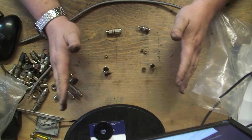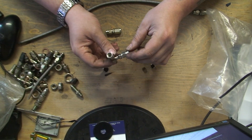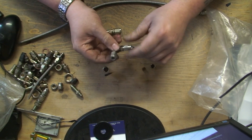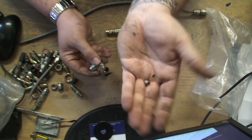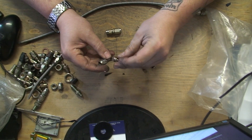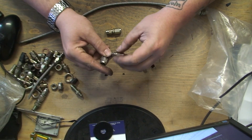Basically the connection can only be used once - well, the olive can only be used once. We have a 90 degree here, this is an M10 90, so it's an M10 thread. Once you put the pipe in this end and you've actually crimped it, there's a little olive here and that olive can only be used once. You can buy the olives separately, which is very good, because otherwise you're going to have to buy a new connection and it's going to cost you a fortune.